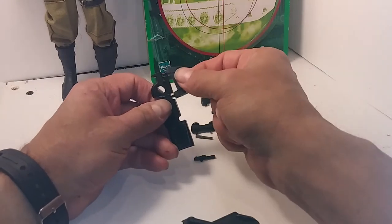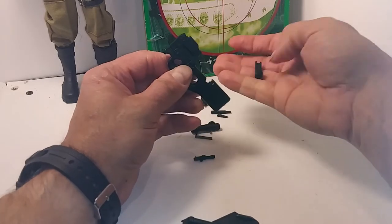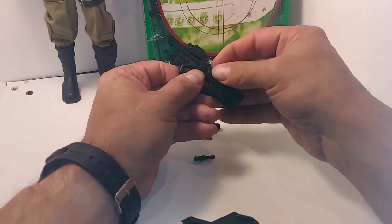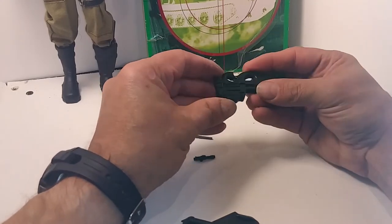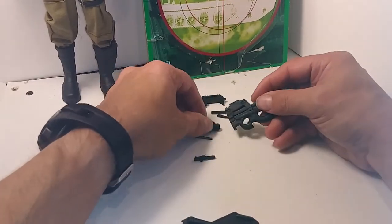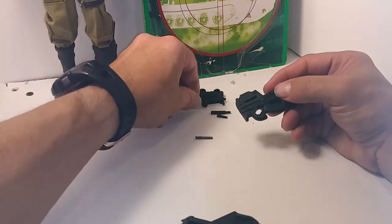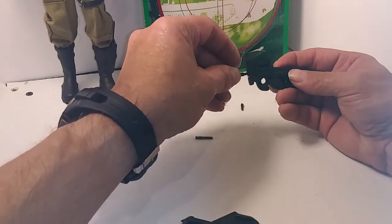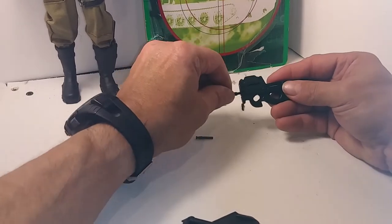They call this the front hand grip, but it looks like a red dot sight to me. The magazine attaches behind the red dot sight. The scope and laser sight can't attach to this part, which is a shame. The only other options are different barrels. I think I like the silencer and the short barrel the most.